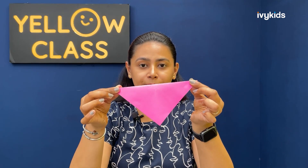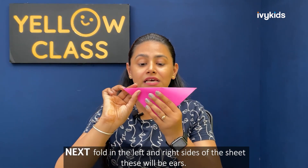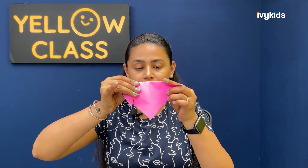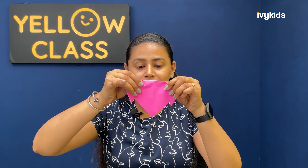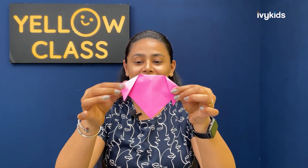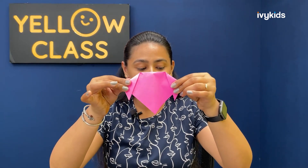Now fold it in half from top to bottom in this way — that is the second step. The third step is next: fold in the two sides like this. These two folded sides are the dog's ears.